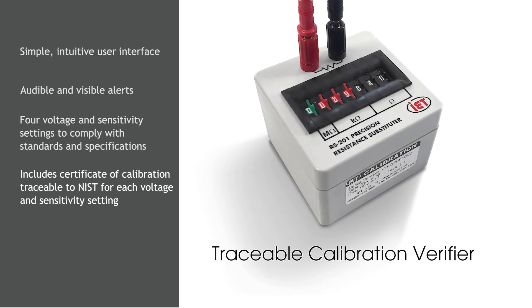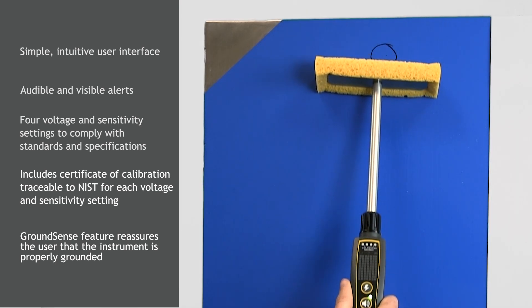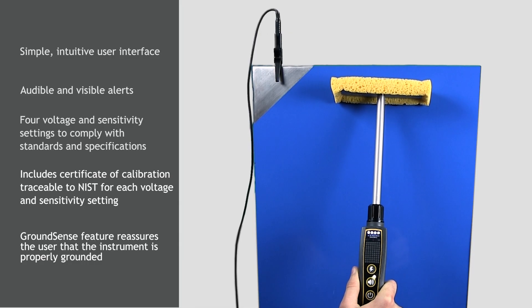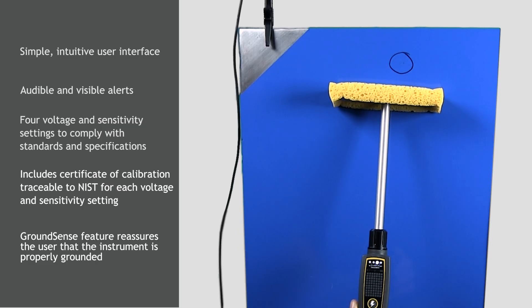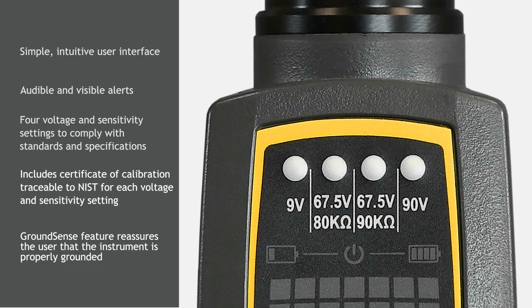Included with every instrument is a certificate of calibration traceable to NIST. To verify accuracy in the field, a traceable calibration verifier is optionally available. The innovative GroundSense feature reassures the operator that the Positess LPD is properly grounded throughout the test. While the wet sponge is on the surface and a connection to ground is detected, the indicator light for the selected voltage will change from blinking to steady.